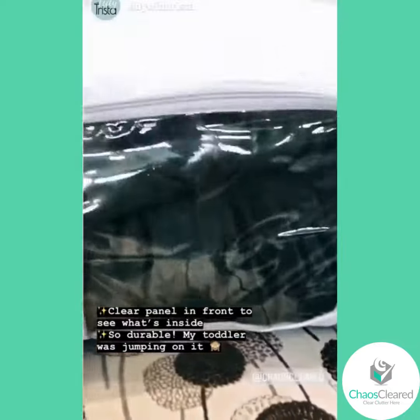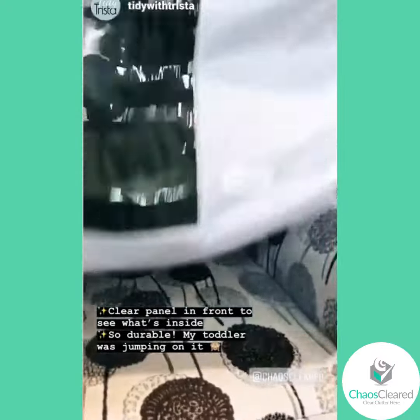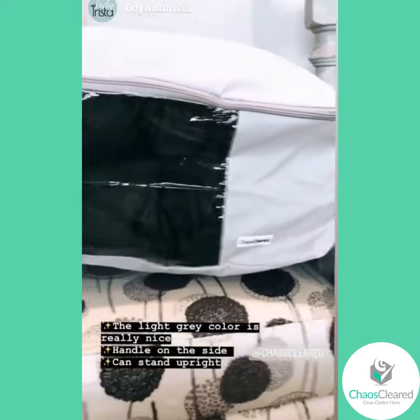It's extremely durable — my toddler was jumping and playing on it and it didn't even phase it. The color is nice. The light gray is really nice and it goes with our decor.